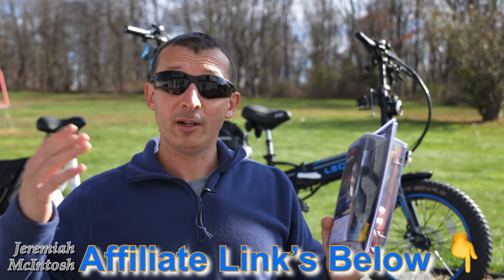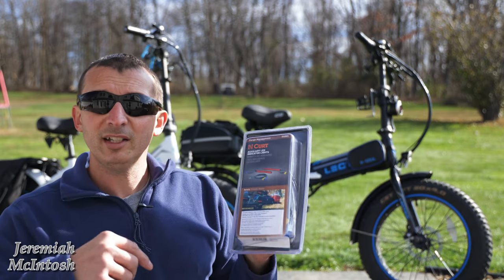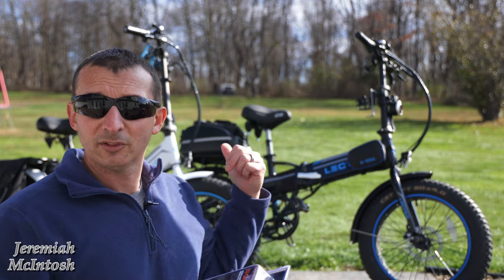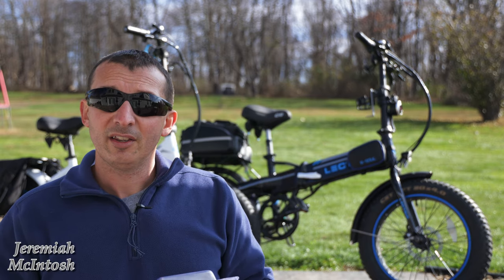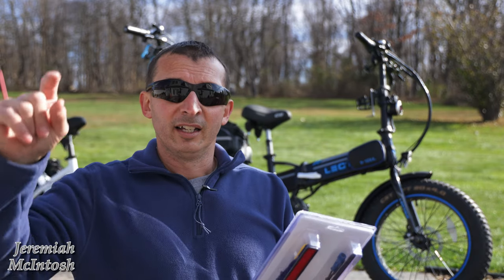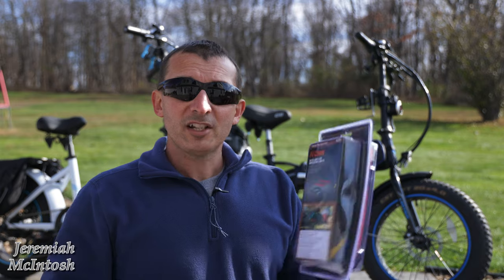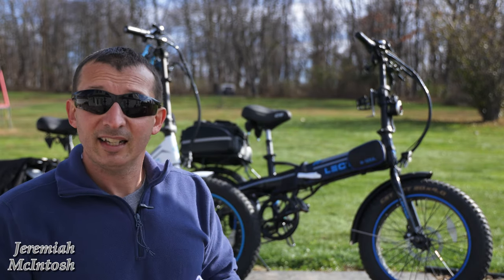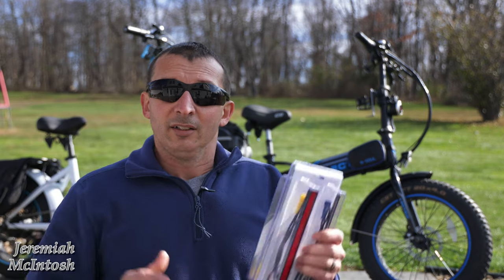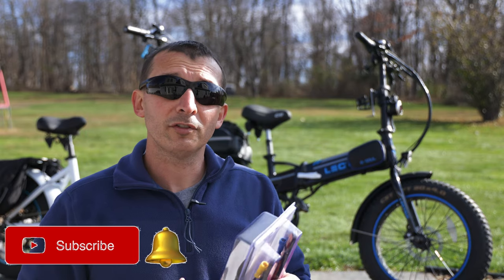I'll put links below to all this stuff — they're going to be affiliate links, so if you guys do use these links, I will make a small commission and that's what helps this channel produce this content for you guys. I will put links to all these accessories and all the other e-bike accessories that I recommend down below in the description of the video. I've got a lot of comments that you guys don't know how to find the links — next to the title of the video, there's a little arrow. If you click that arrow, it opens up the description of the video and shows all my links down in there.